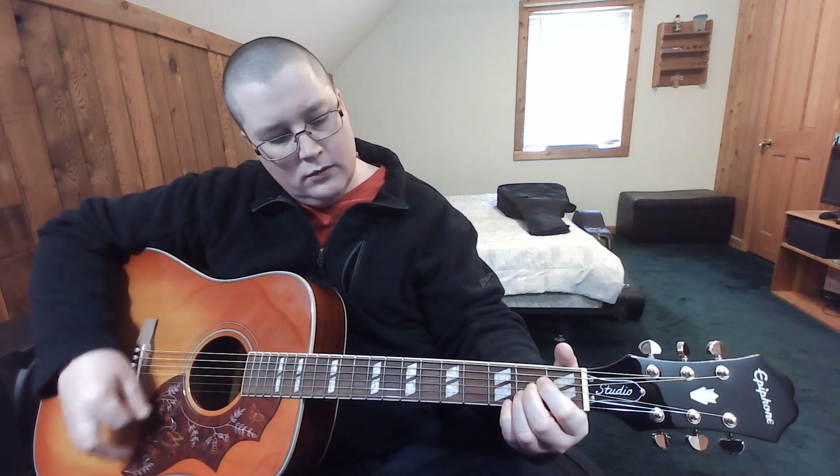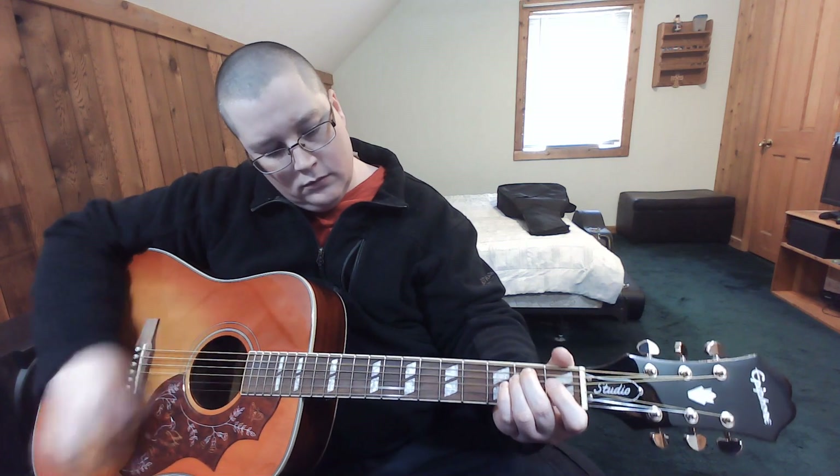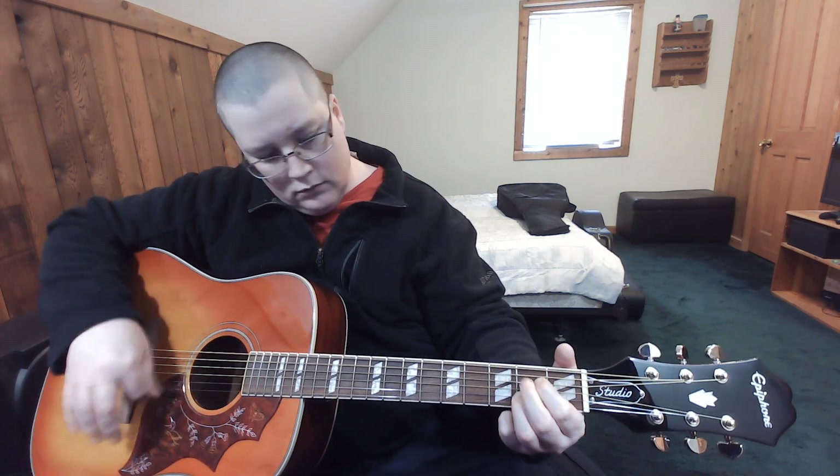The whole purpose of this guitar is I wanted something that sounded good, played good, and looked good, but wasn't overly expensive to take out where I go places to play — like at church, or my parents', or a backyard birthday party barbecue. That's the purpose of this guitar. Tell me what you think about it.